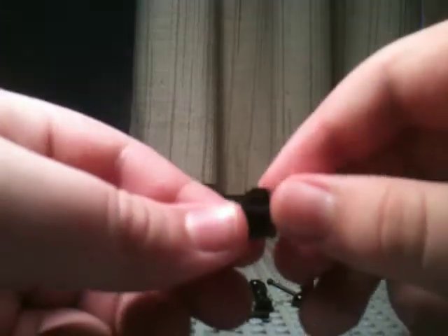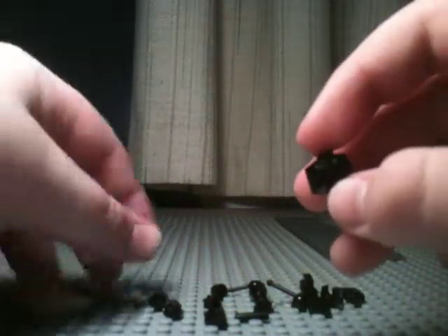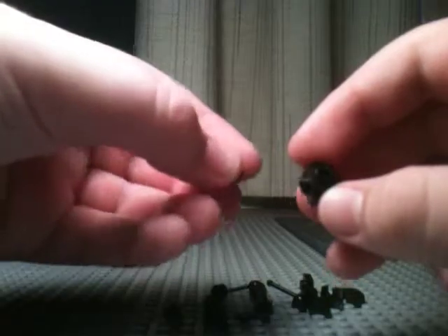First, you're going to need one of these 1x1 bricks with studs on all sides — like that. And what you're going to want to do is then take a stud and put it right there, so it looks like that.